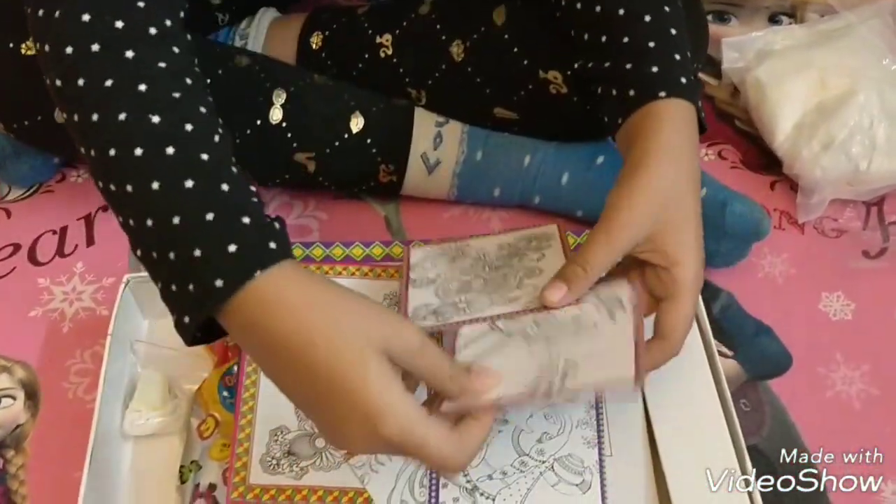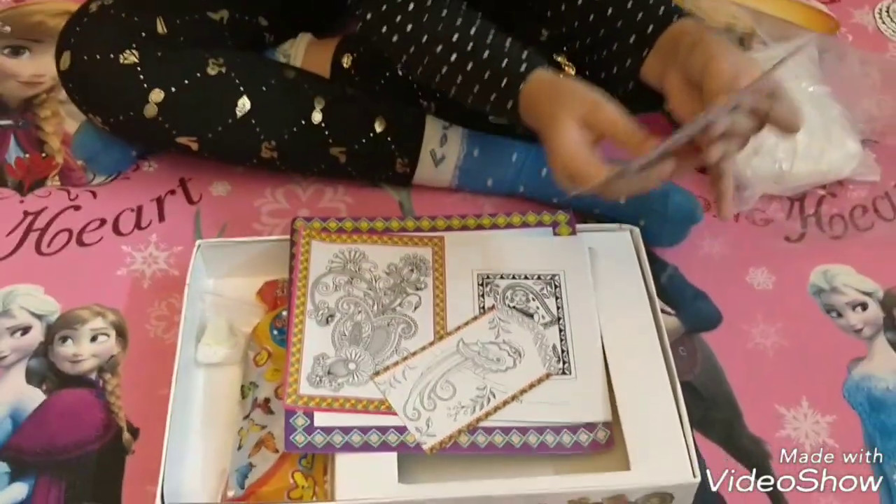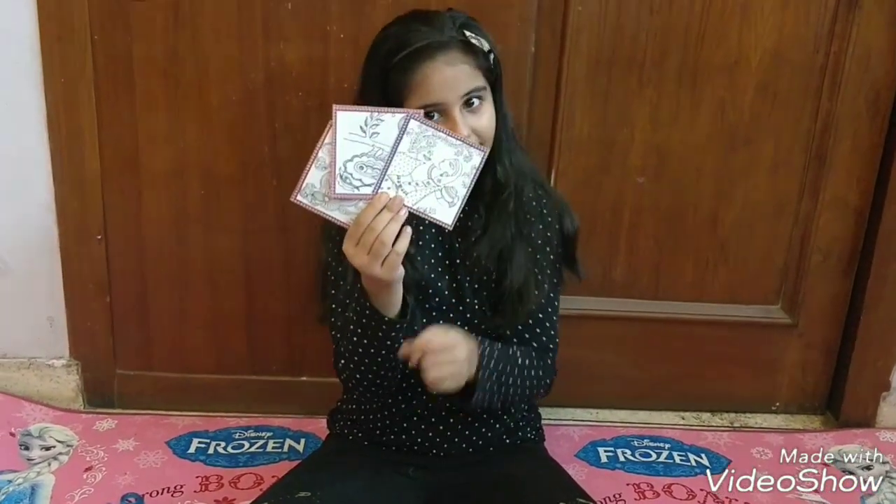What is this? This is a ball hanging piece - I can put it with thread, so it will look very good.